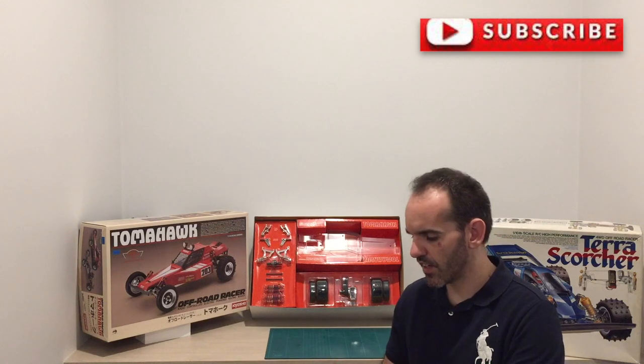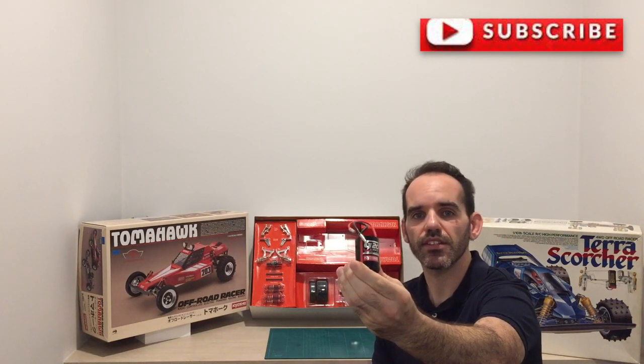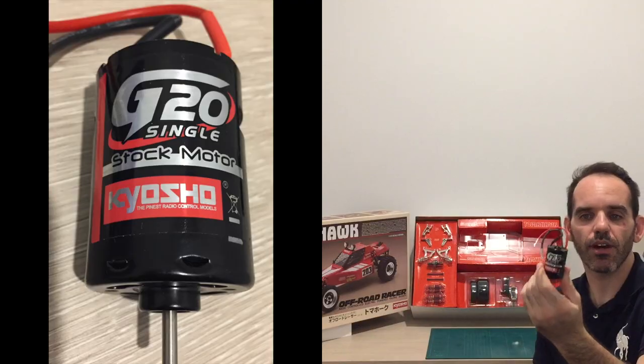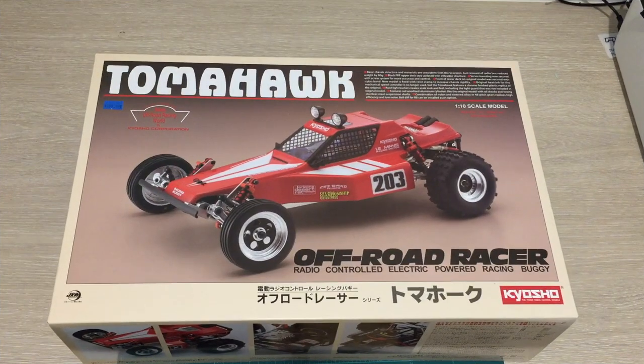The downside to this kit is there are no electronics included — no speed controller, no motor. I've actually purchased a Kyosho G20 stock motor. I have no idea about this motor other than I assume it's a single wind 20-turn motor, so if anyone has more information, chuck it in the comments below.